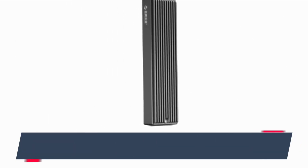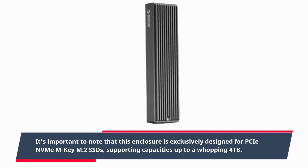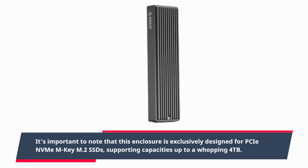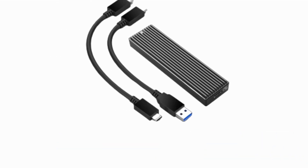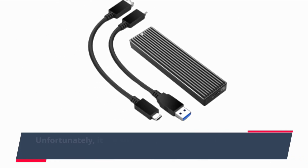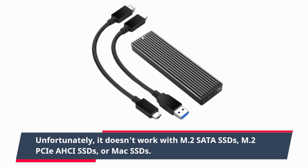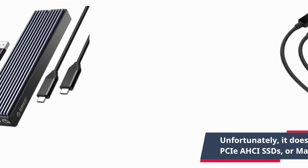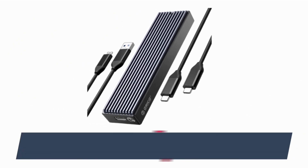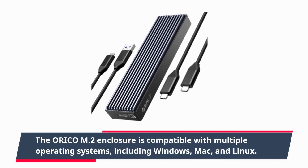It's important to note that this enclosure is exclusively designed for PCIe NVMe M.2 SSDs, supporting capacities up to a whopping 4 terabytes. Unfortunately, it doesn't work with M.2 SATA SSDs, M.2 PCIe AHCI SSDs, or Mac SSDs. The ORI-COM2 enclosure is compatible with multiple operating systems.